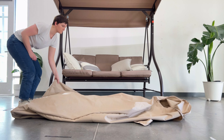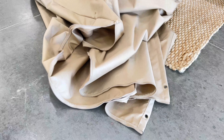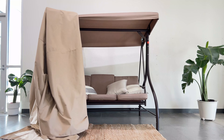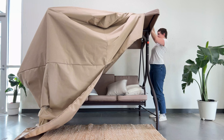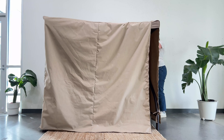Pick up the corner opposite of the one you just unzipped and find the bottom hem. Start pulling the cover towards the matching back corner of the swing. Pull the cover over the swing moving towards the opposite end until the zipped corner catches on the front. Adjust the cover as needed so the four corners align with the swing.